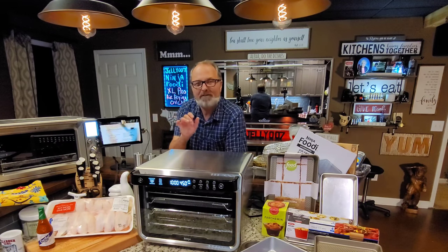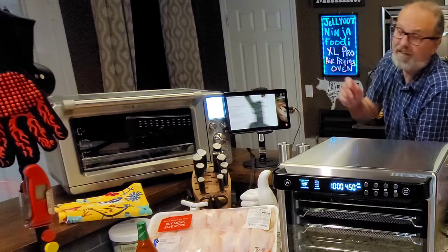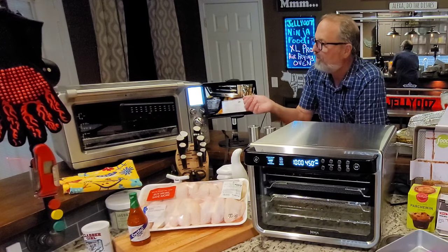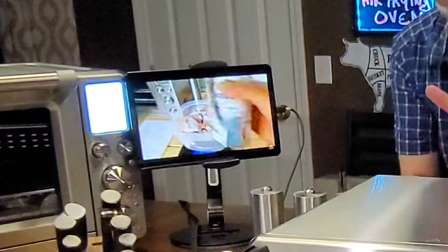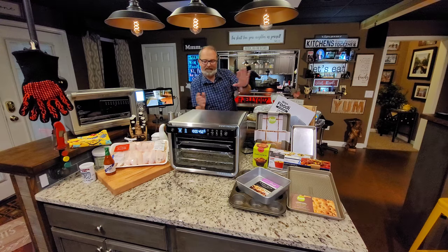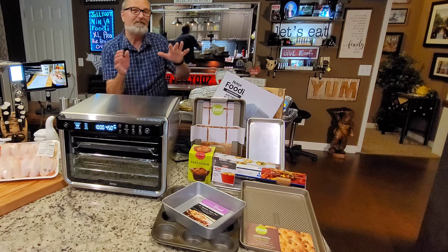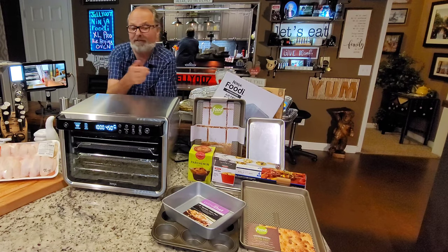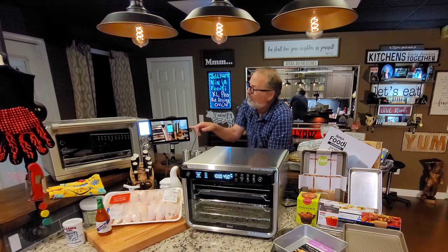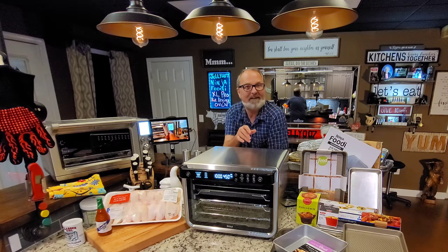I've had a lot of questions about how it compares to my Breville Air Frying Countertop Oven. I'm going to do the exact recipe I did in that oven two years ago — there's the video you can look at. We're going to do chicken wings first and show you how they look. Then I'll show you all the things I've found this oven works with, and I'm going to show you which one I like best and why.